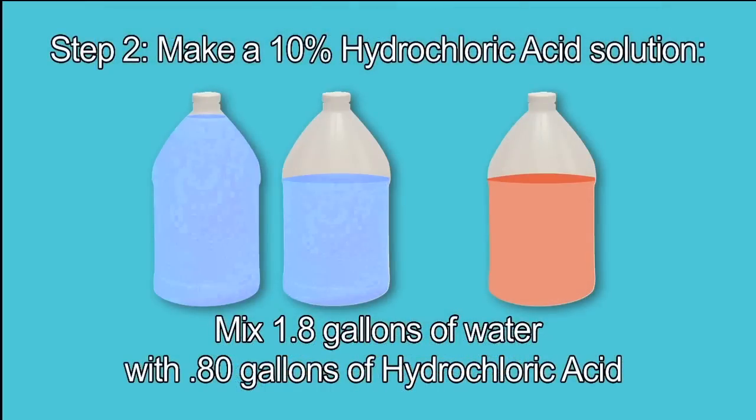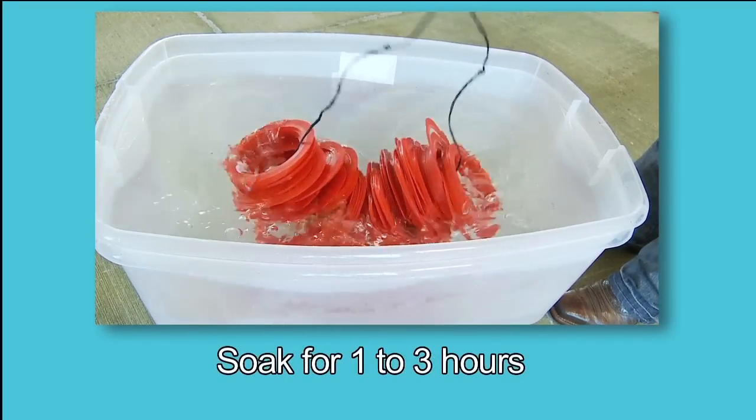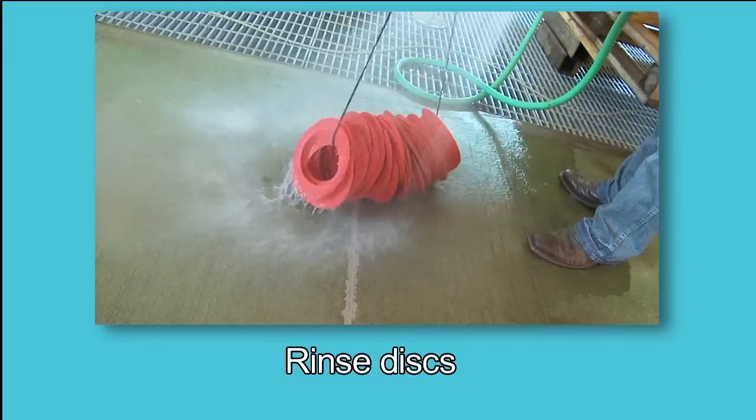Step 2: To make the hydrochloric acid solution, mix 1.8 gallons of water with 0.8 gallons of hydrochloric acid. After rinsing the discs with water, soak them in the 10% hydrochloric acid solution to remove any organic residue. Then remove the discs and rinse well with water.